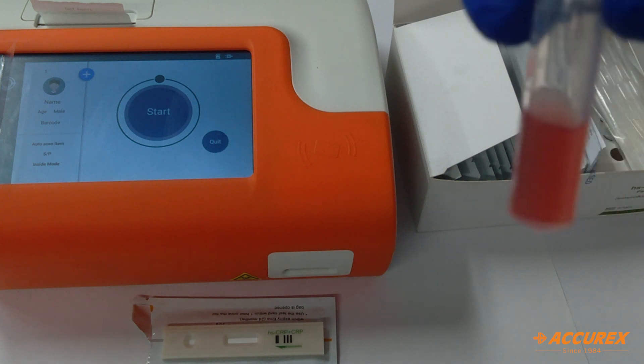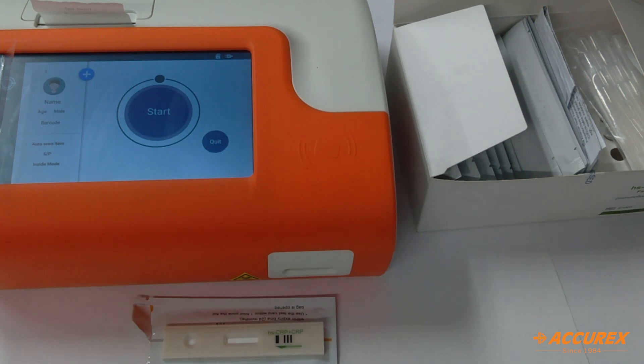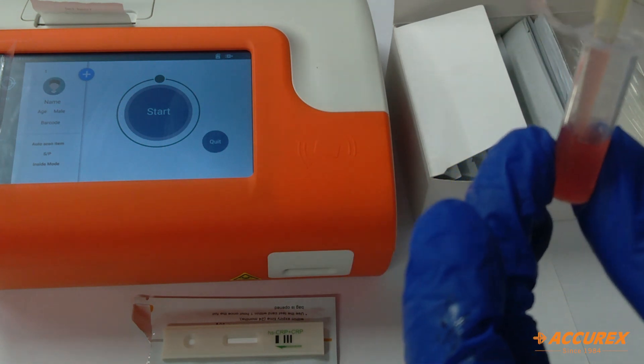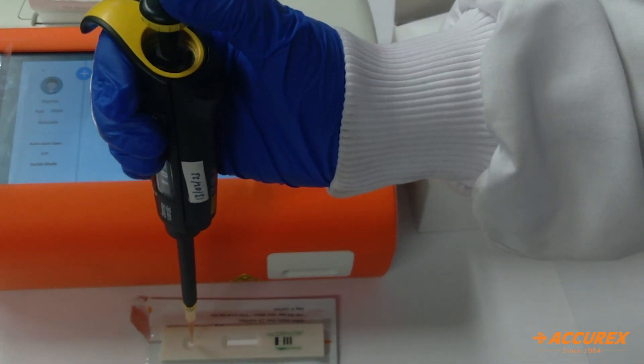Then we'll take 100 µL of this diluted blood sample and add it into the test strip port provided.